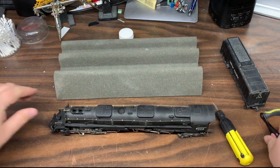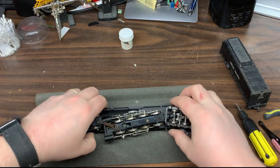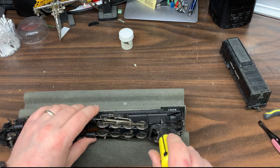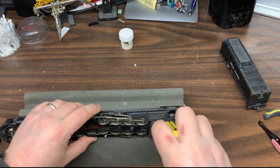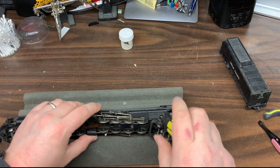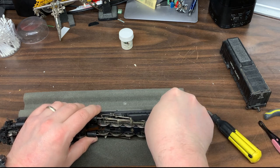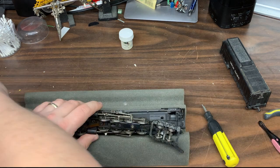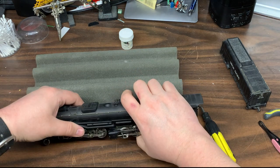Set those off to the side. Now there are two other screws. There's one right here on the fireman's side of the cab — well, I guess that would be more like the ash pan or thereabouts. And the last one that's kind of interesting...